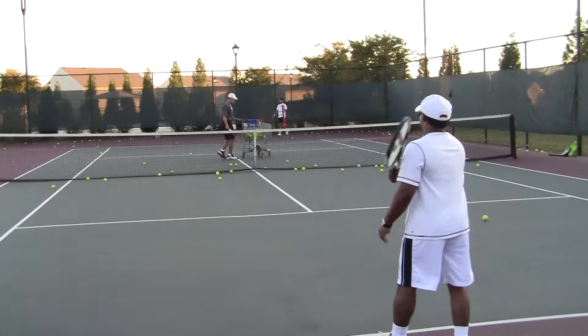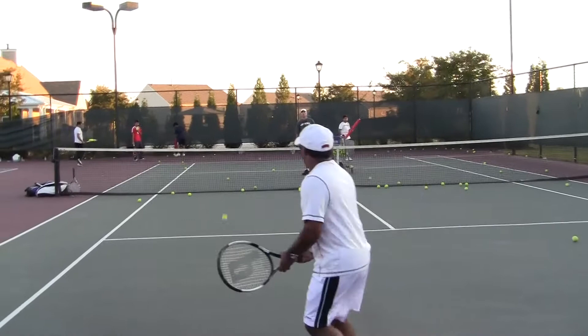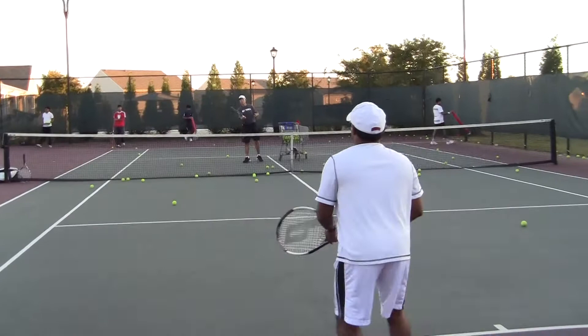Do it again for me. Go. And step forward. Use your left hand. Good. Use your left hand. Good. Step forward, please, and hit it. Don't let it get caught like this. Turn. Step forward and step in.